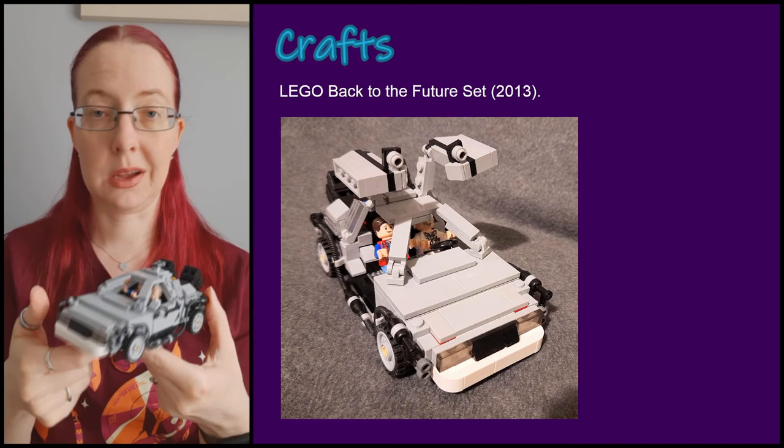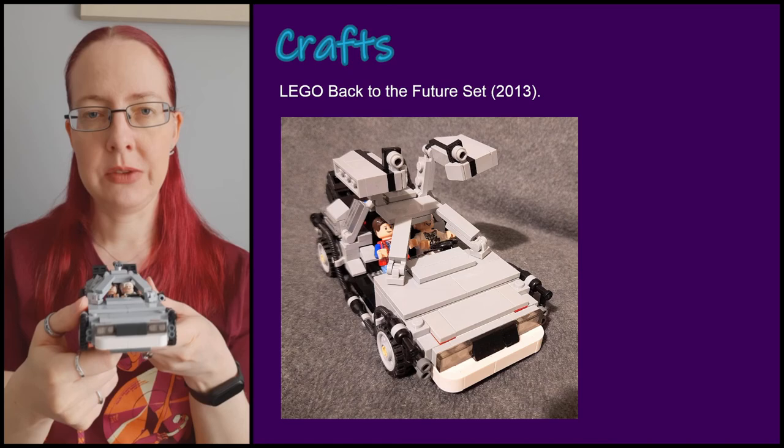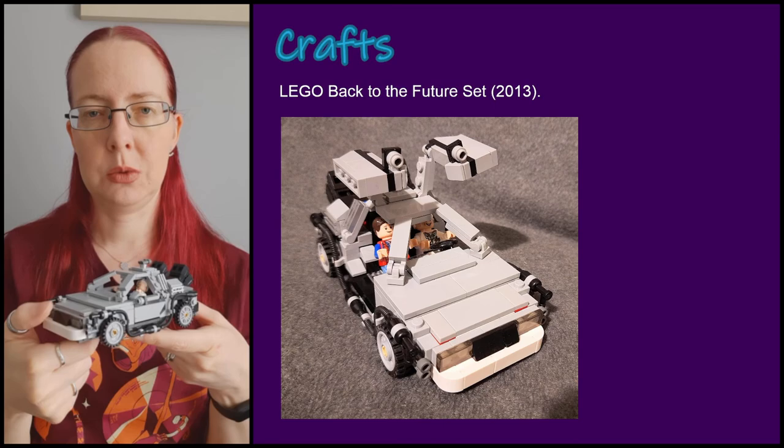All in all it's a nice kit — a good size and a fun build, though I feel I get through these models way too quickly. They've also just announced or are about to release a new Back to the Future LEGO kit which is much more expensive, but I'm glad this one is finally built and in our collection.